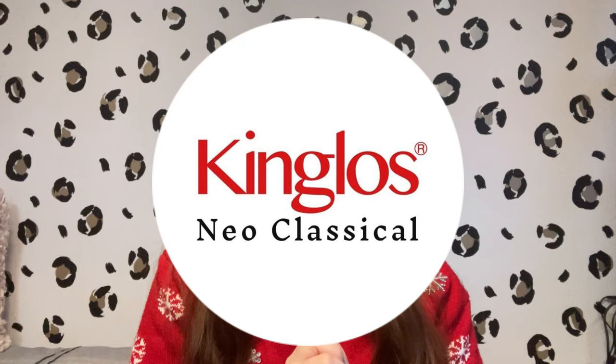Hello and welcome to a video in which I'm going to show you two new electric violins. These violins were sent to me by King Loss — thank you so much. I'm very grateful that you've sent these to me so I can show you guys how they sound and what they look like, because they are awesome.